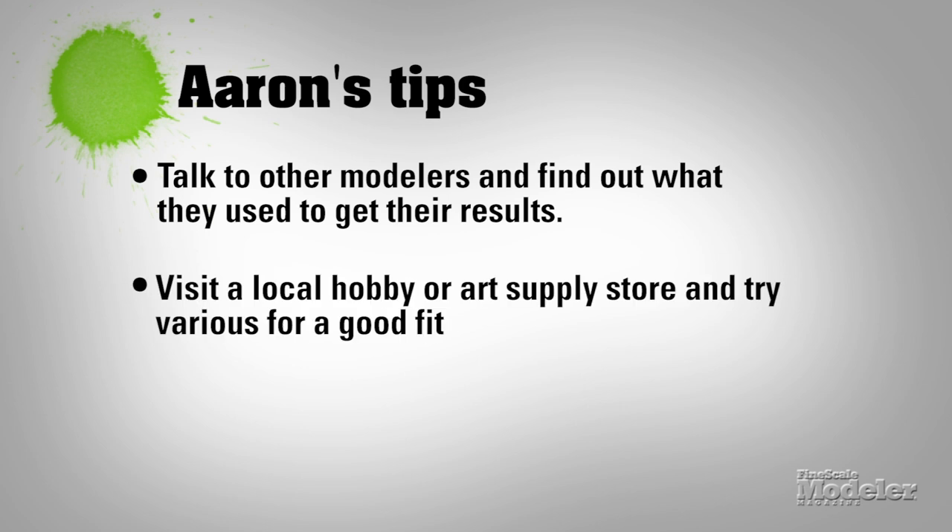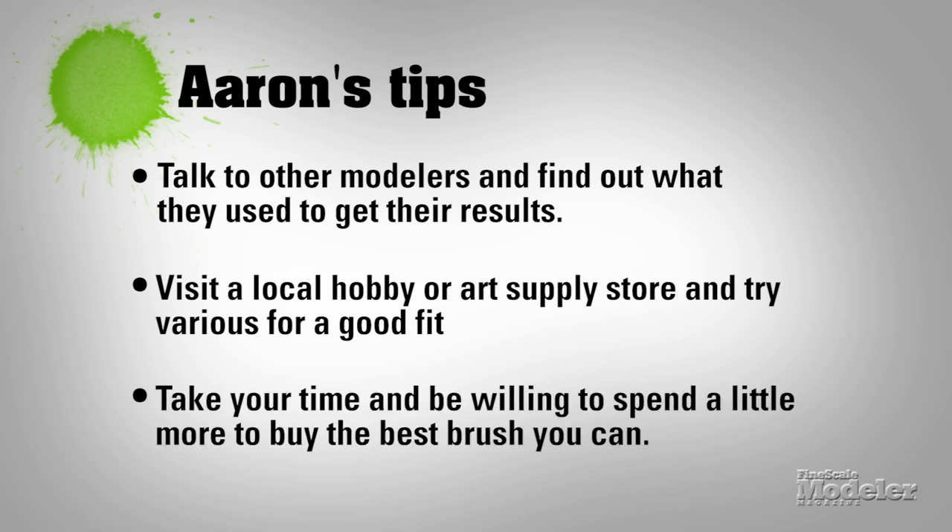That advice, plus going to a store and trying out a few brushes — at least handling them, seeing how they feel in your hand, getting a feel for how the trigger pulls — will give you a better idea of what's going to work for you. Take your time making this decision and be willing to spend a little extra money to get the best brush you can buy. This is one of the few investments that is going to change your modeling for the better.